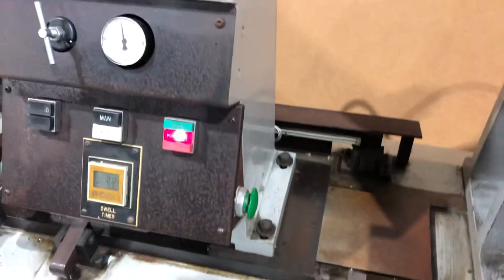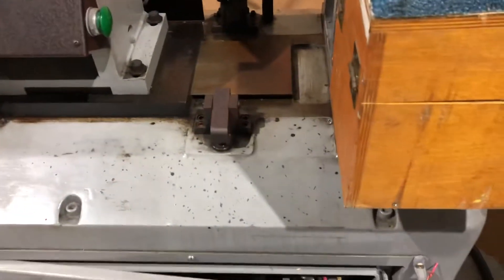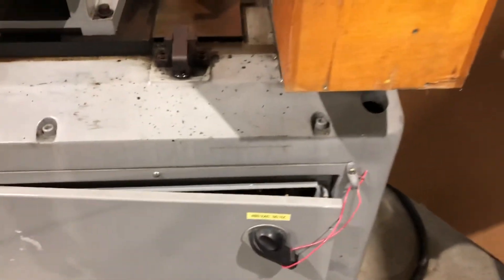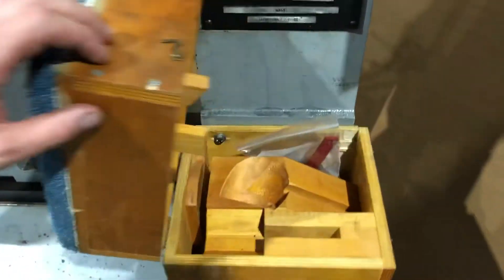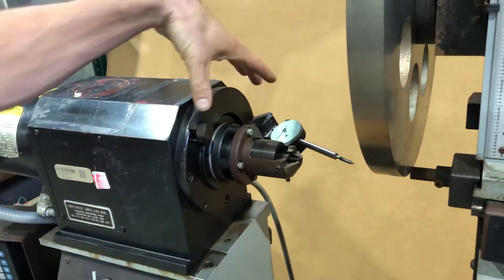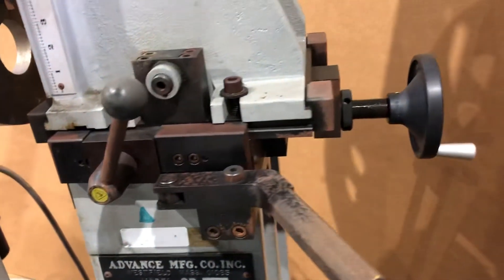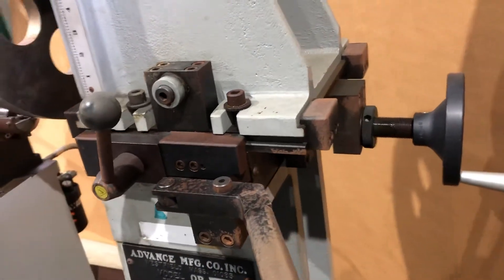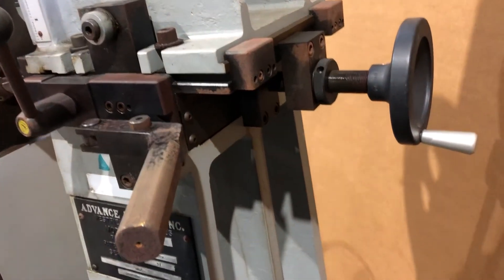That's the basic operation. Here's where the dial indicator fixture comes off and is stored in this box.